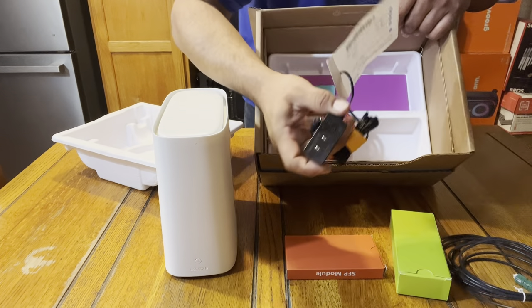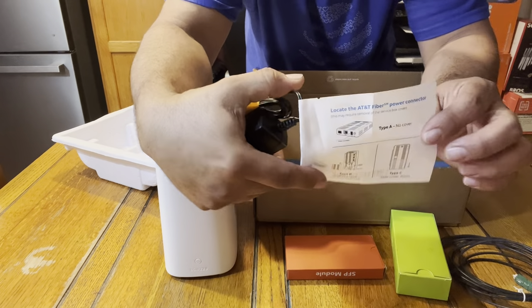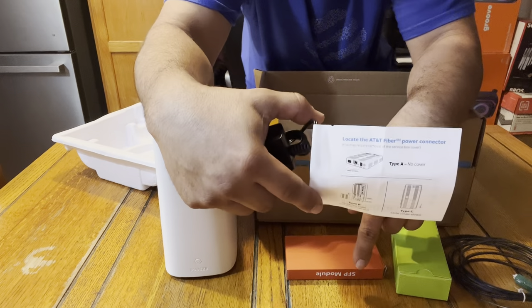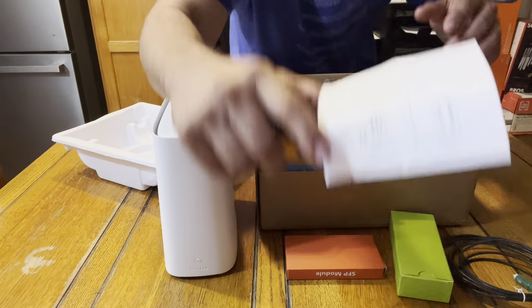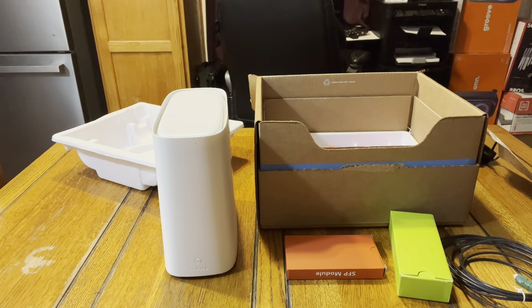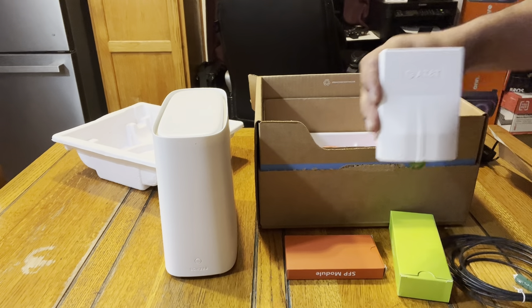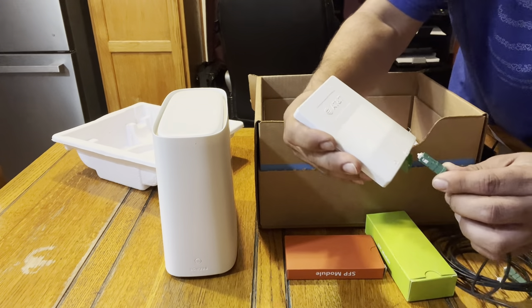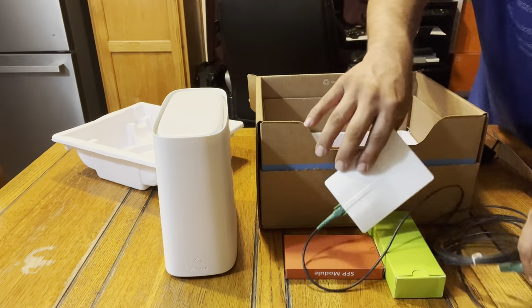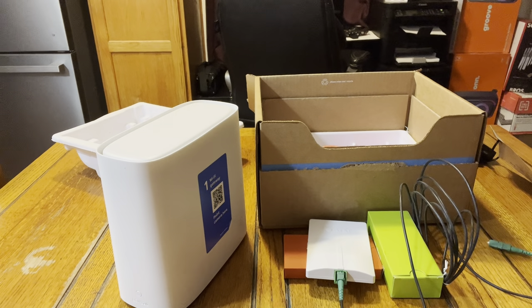For some reason it also came with this instruction sheet that tells you if you have this kind of ONT to connect it — which I think they messed up, because he doesn't have this kind of ONT. He just had a fiber jack on his wall.